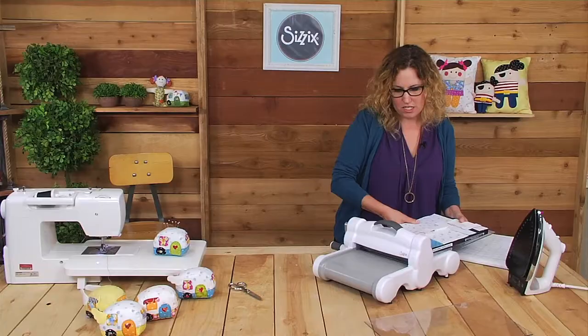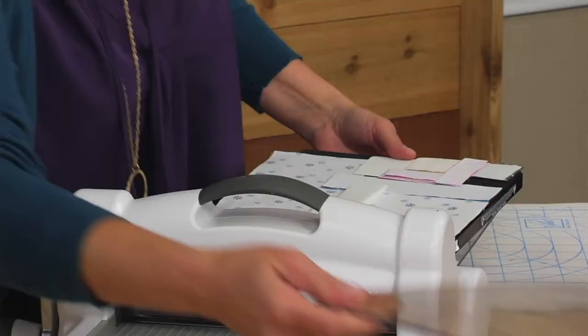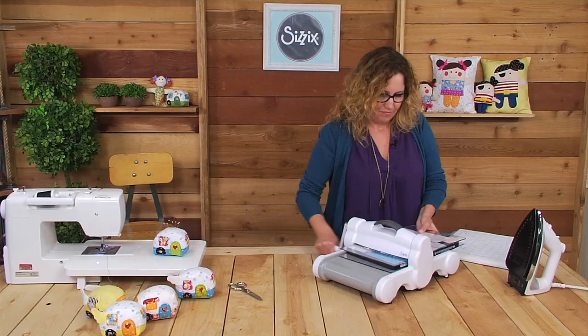I'm going to put a cutting pad on the bottom and set it in the machine. This is a Big Shot Plus. I'm going to turn the die just slightly at an angle — it will cut a little better this way and make the blades last longer. Then I put the cutting pad on top and send it through. This is so nice to not have to cut all these little tiny pieces by hand.